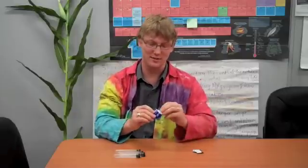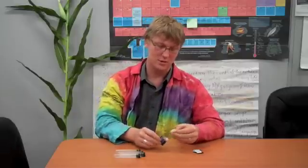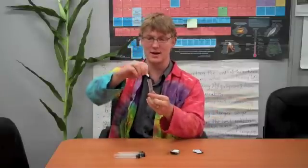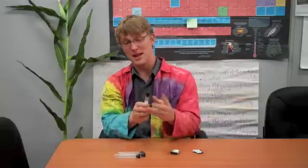So these are called Pop Rockets. What you're going to do is take your Alka-Seltzer, break off a little chunk of it, put it into your plastic container, put the top back on, and just watch what happens. It might take a minute or two.